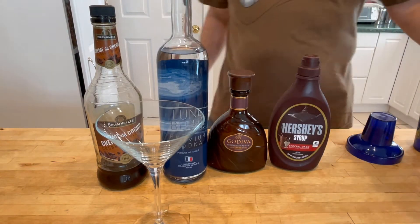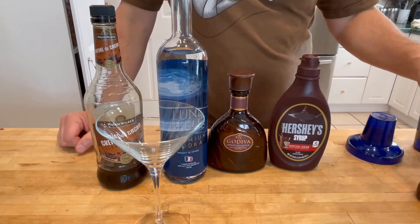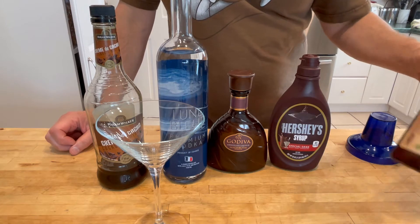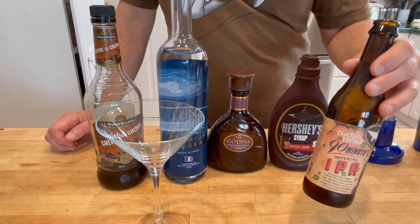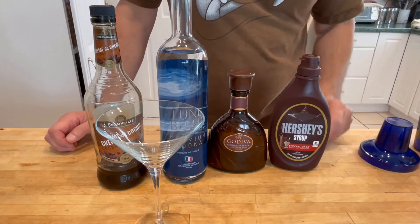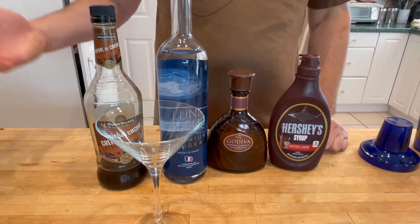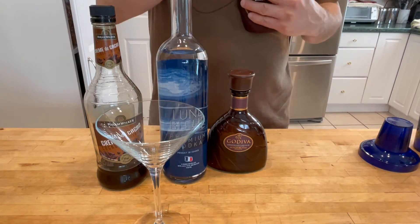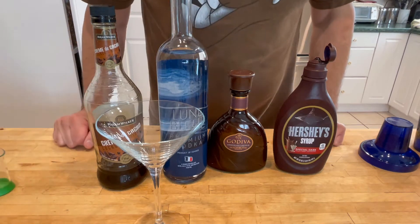Back in the 50s, there used to be all these commercials about your man came home from work and you're having a martini. I work from home, and I'm very lucky and fortunate enough to be able to work from home. My wife today, though she works from home most of the time, today she had to go to the office. So on her way back, I'm going to make sure that she gets something nice.